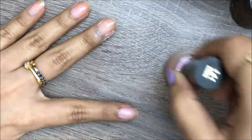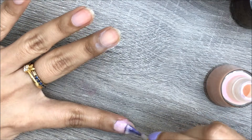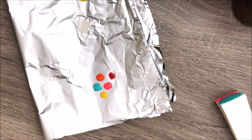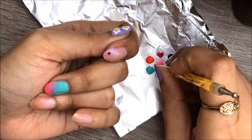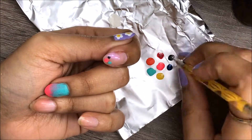For the second design, start off with two coats of pearl polish as a base color. Again, wait until it dries completely, then pick whatever colors you love — but make sure those colors work well together. To achieve this design, place dots closely to the tip of your nail and make the dots less dense as you go down the nail. You can create this design using a bobby pin.